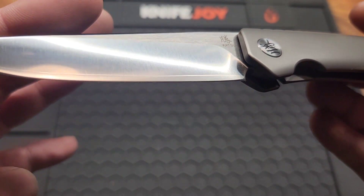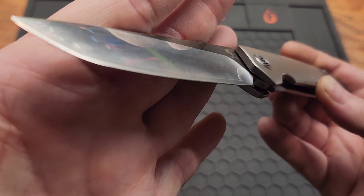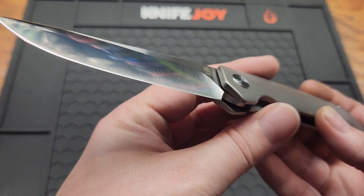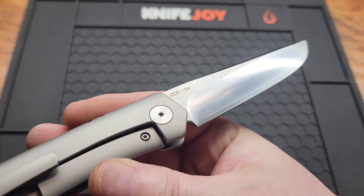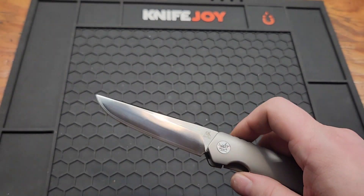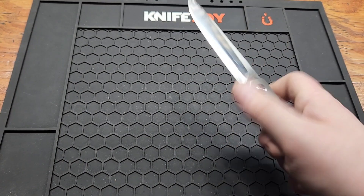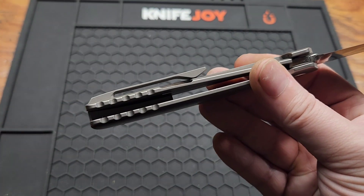You can see the ZDP-189 — you see that line? In case you don't know what ZDP-189 is, it's two different steels: the inside core is the, I guess you could say, the badass one with the good edge retention, and the outside is the more stainless part. I always love to see the lock cut out on the inside — looks better.